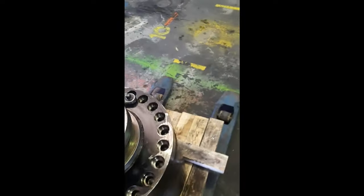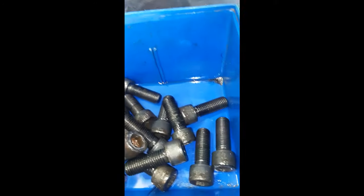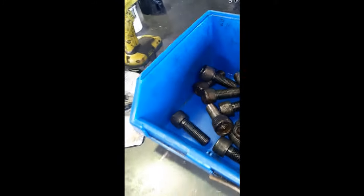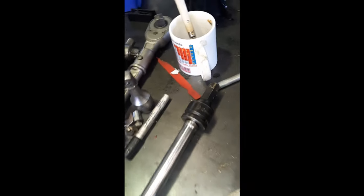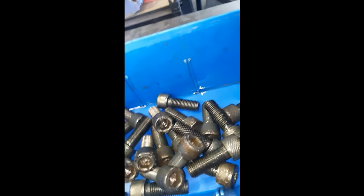I've just spent the last hour undoing all those bolts. Here they are there. Had to use this with a 2-meter breaker bar. I got them off.